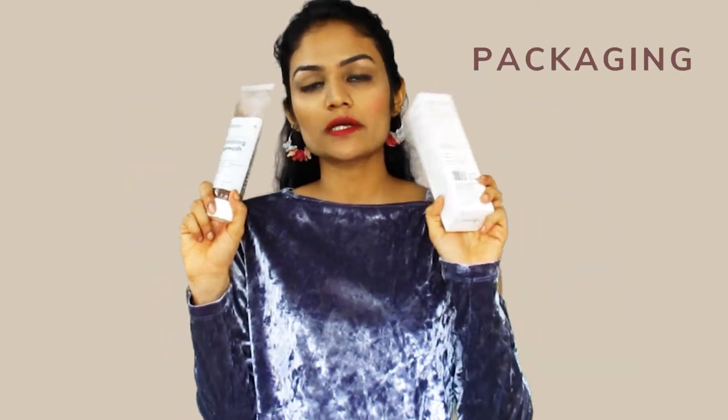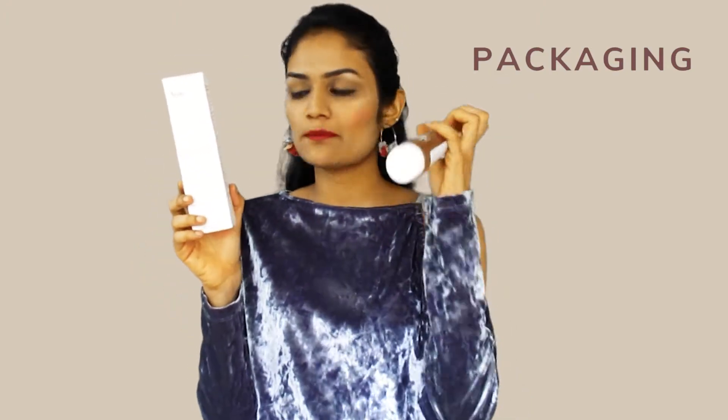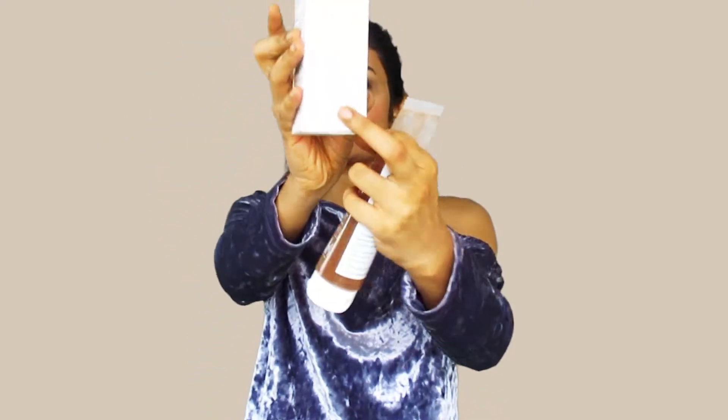If you talk about packaging, we have a cardboard box. This cardboard box has all the ingredients mentioned on it, including flaxseed extract, apricot seed powder, beetroot extract, and coconut oil extract. How to use it is also mentioned here. Overall, the ingredients are described in detail.